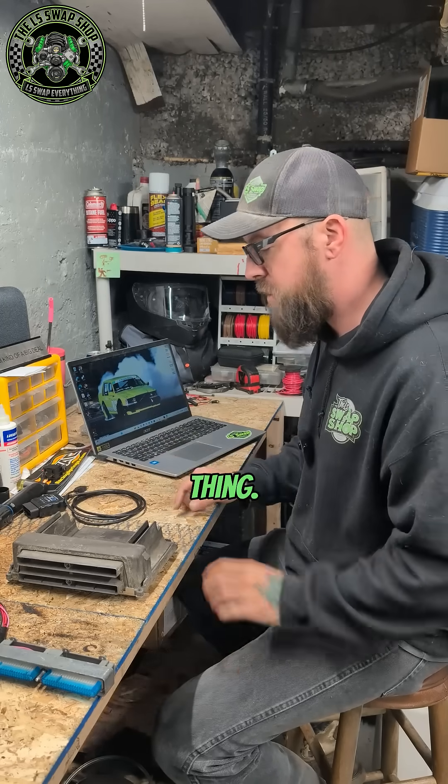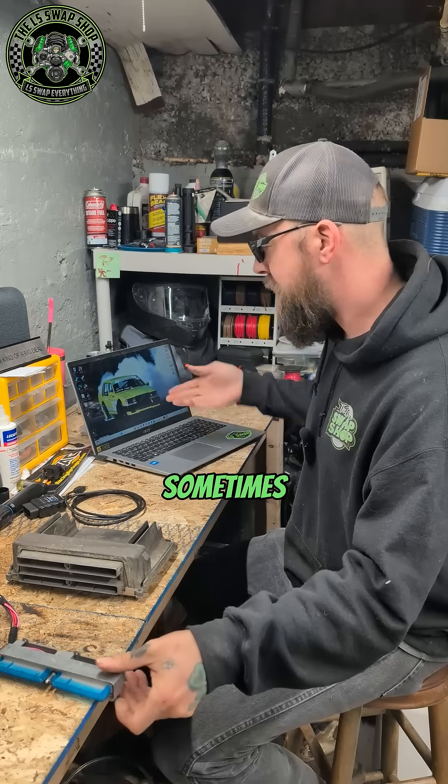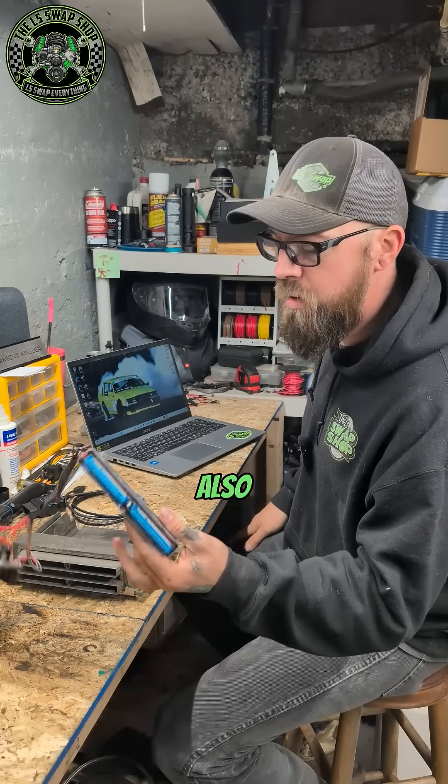But that's one thing. You need a PCM, obviously. A laptop or a PC — sometimes I do it on my desktop PC if I'm not in a big hurry.